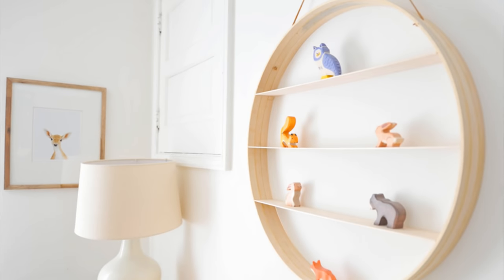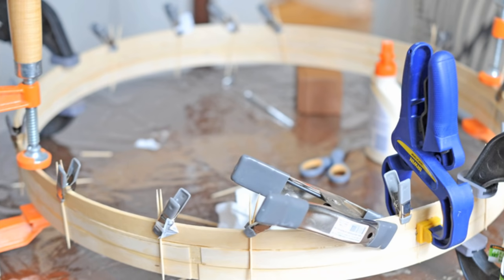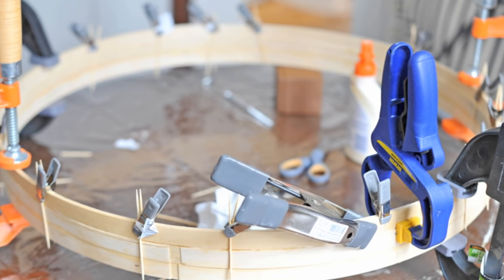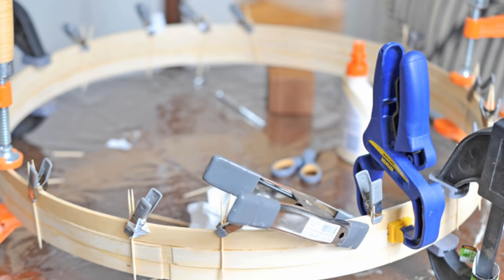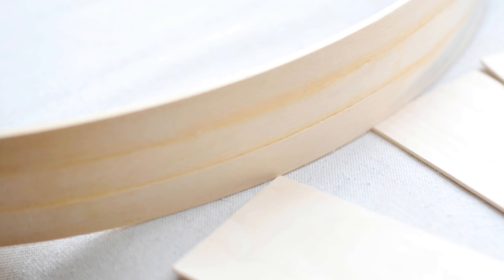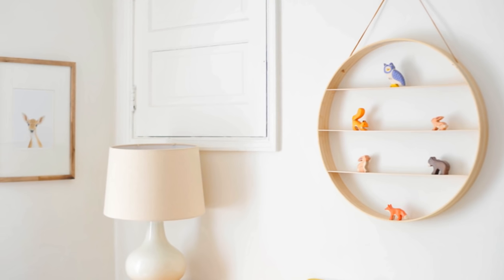12. The quilting hoop shelf is unique for its circular shape and its functionality, making it stylish. First, connect three quilting hoops by clamping them together. Cut the base wood sheets and use E600 glue to attach its sides to the inside of the quilted hoops. Allow the glue to fully dry by placing the base wood sheets in an upright position. Once everything is dry, drill two small holes on the upper right and upper left side of the hoops. Attach a leather lace to those holes and tie the knot securely underneath the hoops.